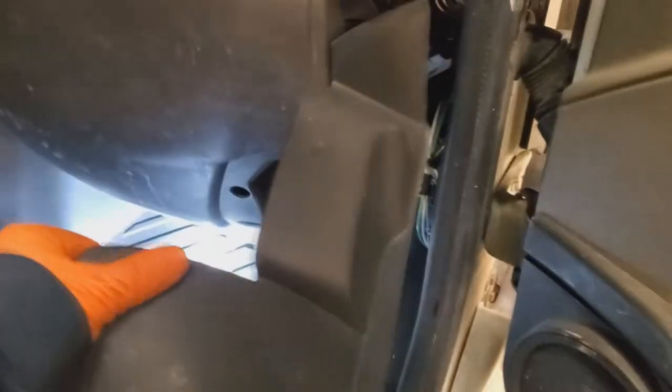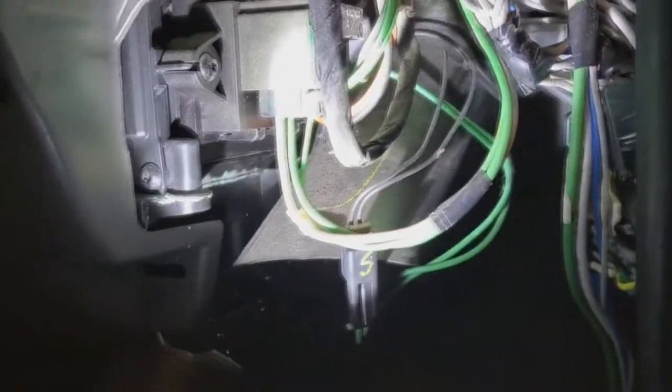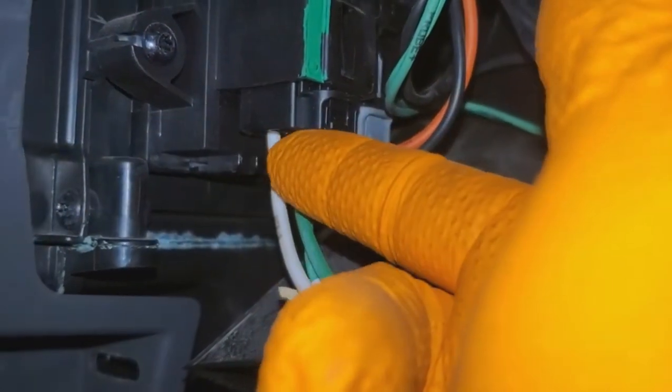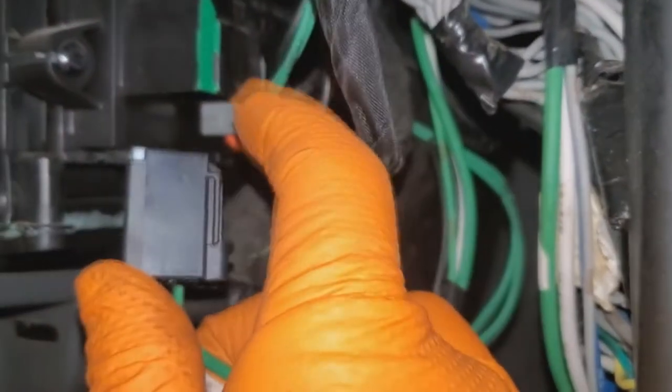This would be our resistor here. We'll check for power going to the resistor — this connector goes to the blower motor, this one comes from the fuse. We're going to test this one to see if we have power here, make sure it's not burnt, and then test to see if we're getting power coming out of the resistor with this plug in.